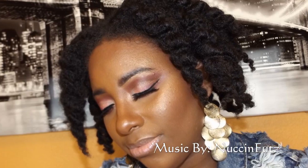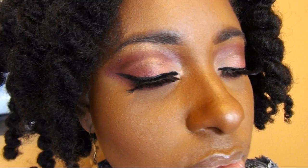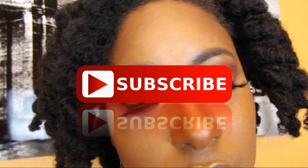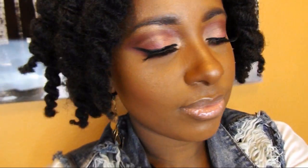Hello everyone! Today we're going to be working on this beautiful golden, peachy, plummy eye look. I really hope you guys like this — don't forget to rate, and if you're new to my channel, welcome! Today we're going to be using the Poppy Picnic palette from Tarte, the Tarte Litties palette, as well as a Beauty Treats matte palette.